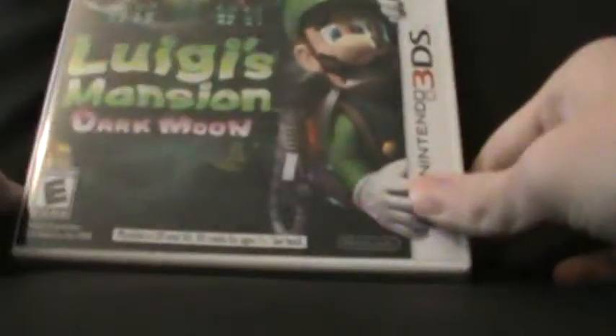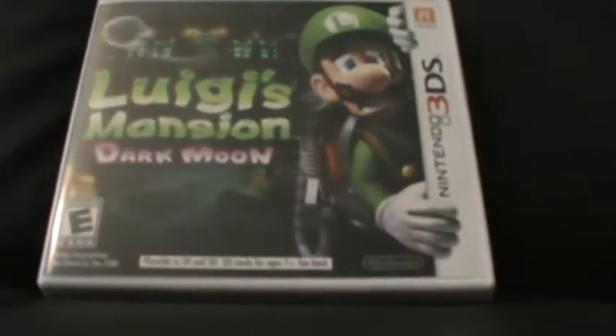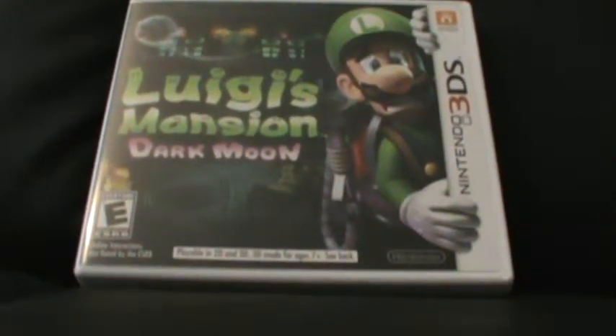Thanks for watching — that was my unboxing of Luigi's Mansion Dark Moon. If you want to see more unboxings or more content, please subscribe to the PluggedIntoGaming channel; it would mean a lot to us. Like and comment and tell us what you'd like to see from us. We definitely have a ton of games spanning all of the team members, so make sure you comment down below. I've been Nicholas from PluggedIntoGaming — don't power down.